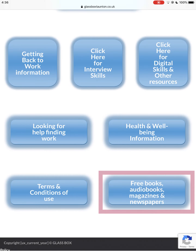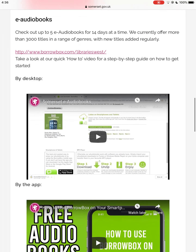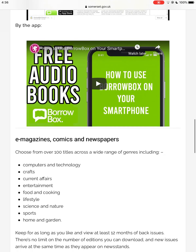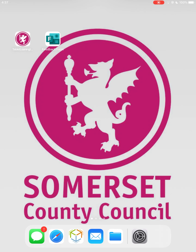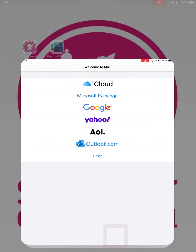In the free e-books, audio books, and magazines section, you can find video guides to the dedicated apps that are pre-loaded onto the iPad. If you want to browse the web, you can use the Safari web browser. Some other useful apps include the Mail app for accessing email, and the File Browser for accessing files on the iPad.